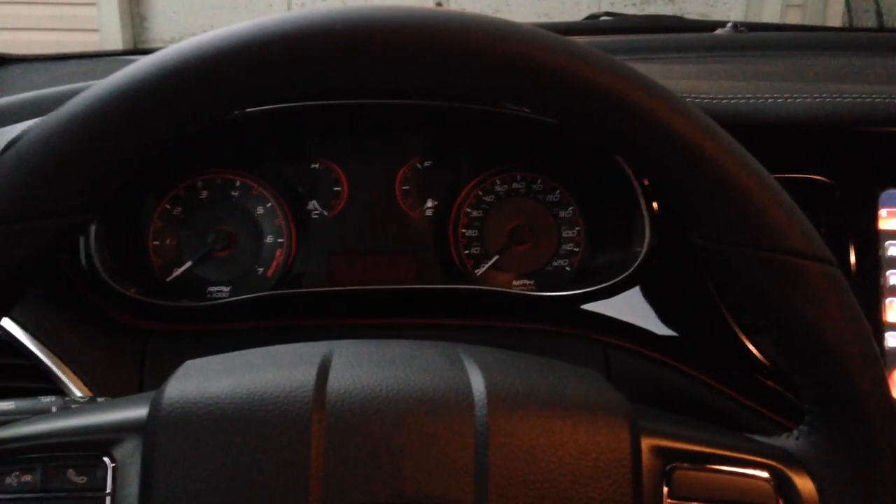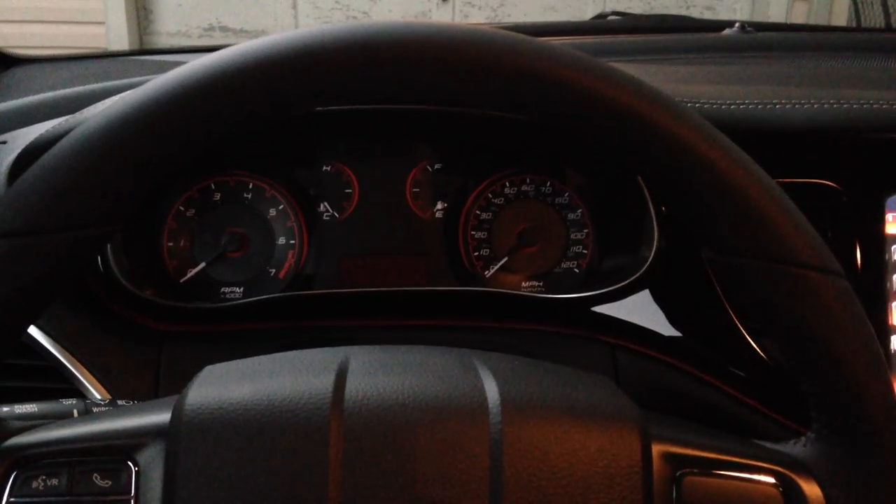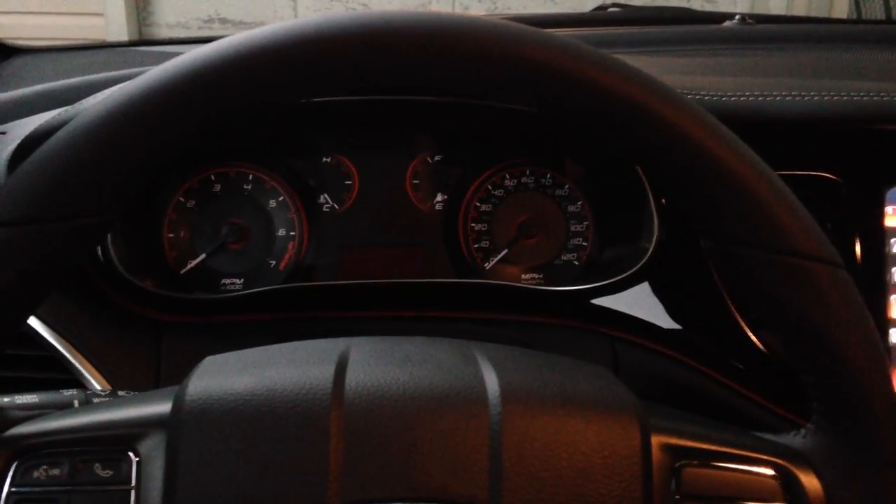Hey everybody, how you doing? My name is Dave. I'm here to show you a quick tutorial on how to disable the seat belt chime on a 2014 Dodge Dart.